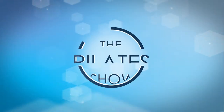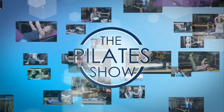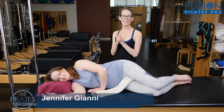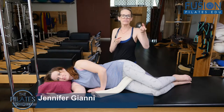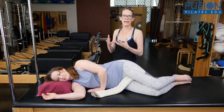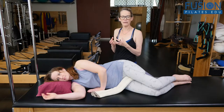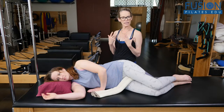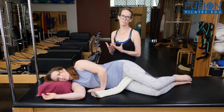Welcome to The Pilates Show, where we explore Pilates tips and techniques to help deepen the skill level of the movement educator while having fun. Hi, Jen and April here, and we're adding on to the prep that we did in the last video of really deepening the femur in the hip socket and having that deep system activation before we start to go into the clamming exercise. That's part of giving the client a sense of readiness and prep before they move.